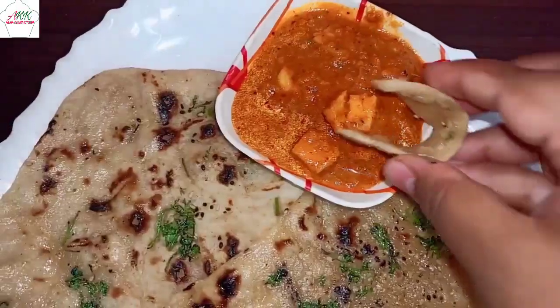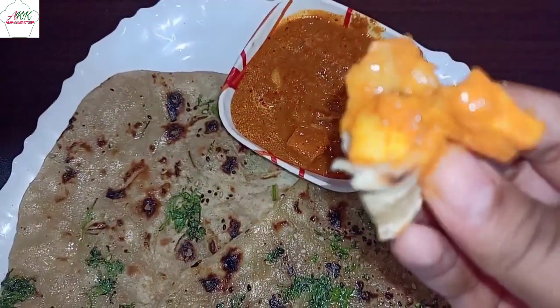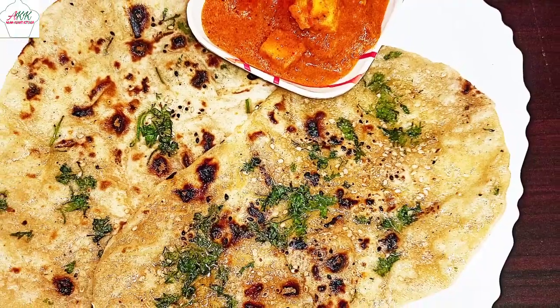The butter naan is ready. Turn off the stove and transfer it to a serving plate. There you go — a lovely and delicious butter naan made at home. If you liked this video, do like, share, and subscribe.